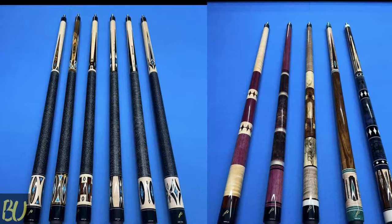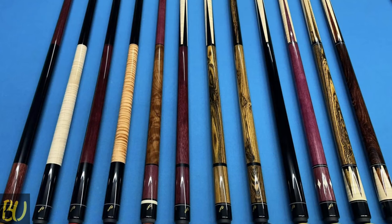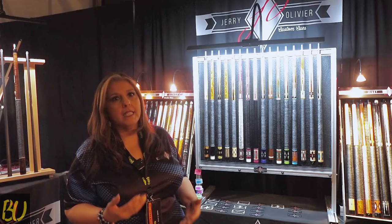We work with all different materials and all different woods. Jerry's thought process on custom cues is that every pool player should have a custom cue in their hand, and they should have the ability to have a custom cue in their hand.